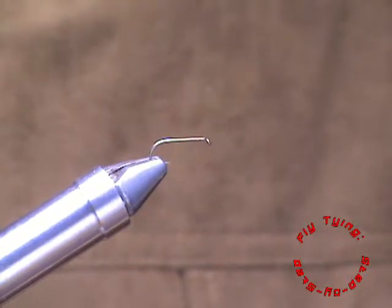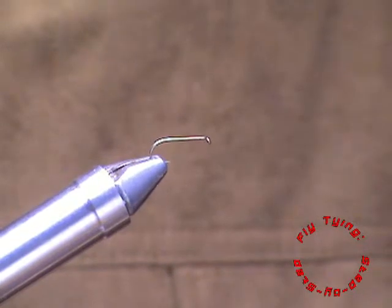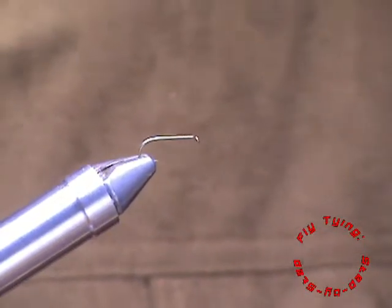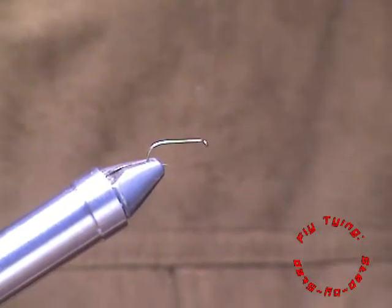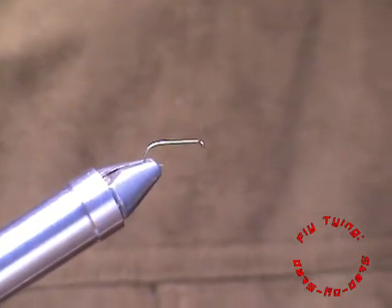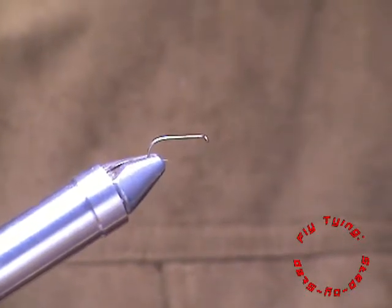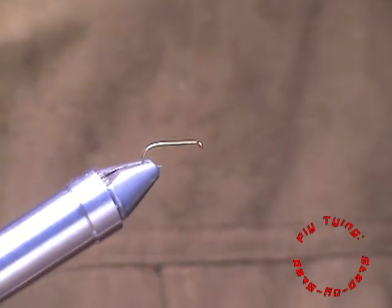Hi everyone, welcome to another session with Fly Tying Step by Step. I've been working on a concept where I tie a Adams dry fly but I'm substituting the materials, and in particular I'm using a South African buck called the Klipspringer. It's a very nice material to work with. I'm going to show it to you. I'm going to tie two patterns: one is an emerger and the other is a dry fly. Watch it, enjoy the videos, and see if you can add some value by commenting on your thoughts. So let's get started.